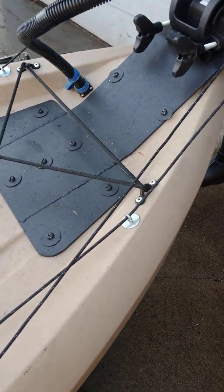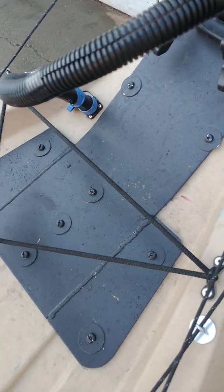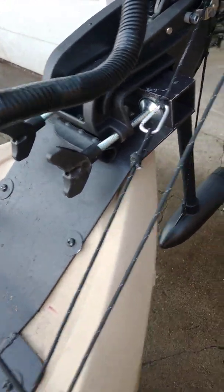but it certainly ain't gonna go anywhere. That's 3/16ths aluminum, and then underneath I have a plate about that big bolted on the underside. Up here, same thing — there's a plate about that big. Everything's just welded up on there.